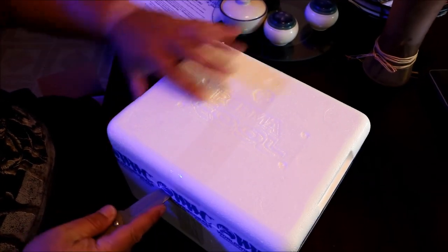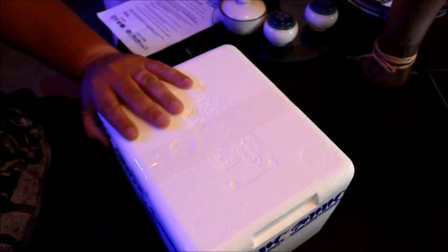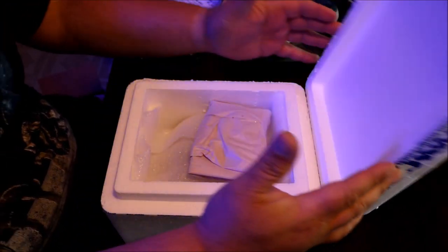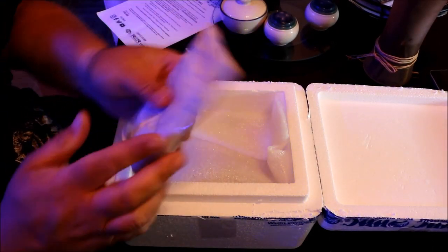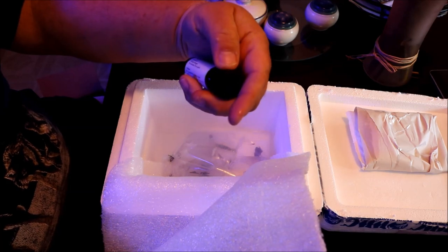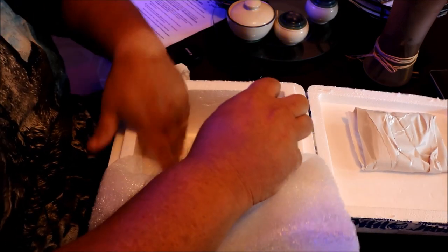It's packaged really well — you can see Worldwide Corals tape on it. The cold pack is still cold. And now it looks like there's a bottle of Brightwell Aquatics in here. It looks stiff — the whole thing is packaged really well.